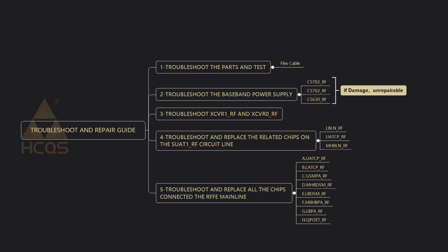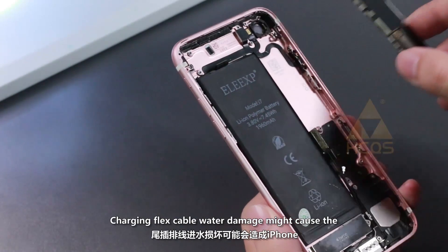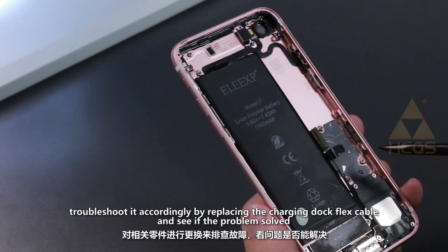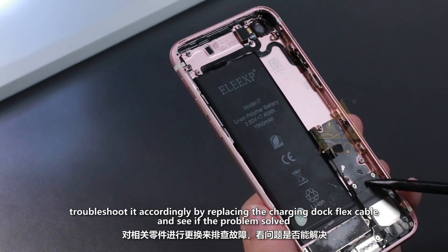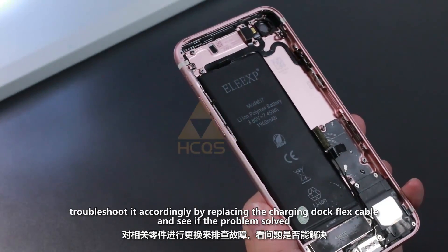Troubleshoot and Repair Guide. First, replace the parts and test. Charging flex cable water damage might cause a no service or no SIM problem. Troubleshoot it accordingly by replacing the charging dock flex cable and see if the problem is solved.